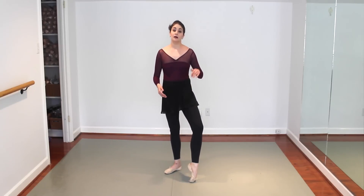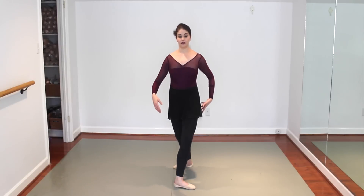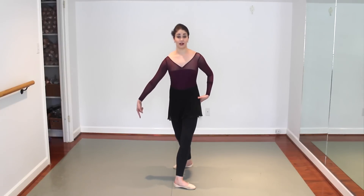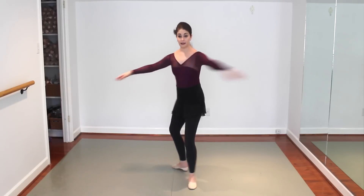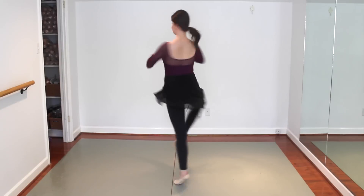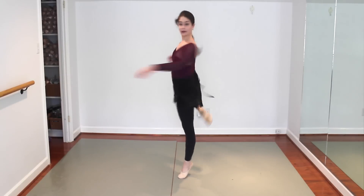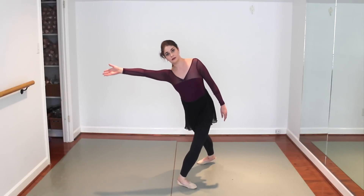Fouettés are definitely all about the supporting side. So as you're sweating through them, think more of the supporting side rather than the working leg and it'll help you. Because watch — this is wrong. If you think about the working leg, you're going to start going somewhere. Think about the supporting leg, stay to the supporting leg, and you're much more solid rather than falling.